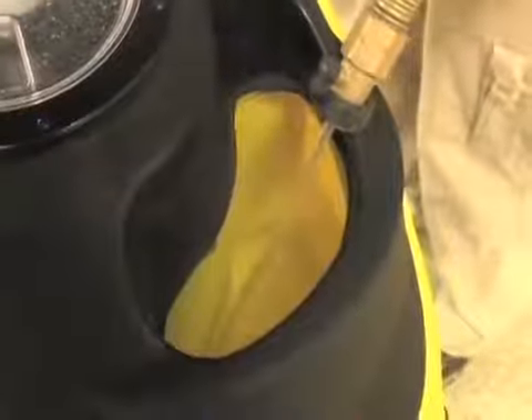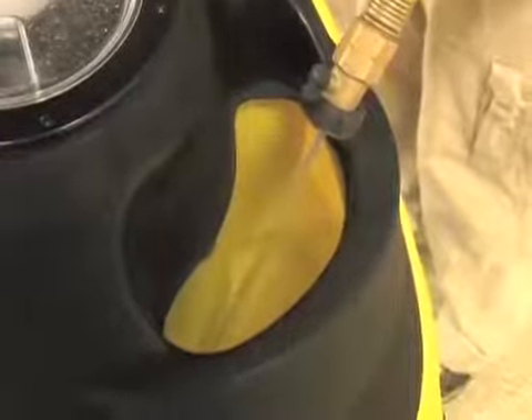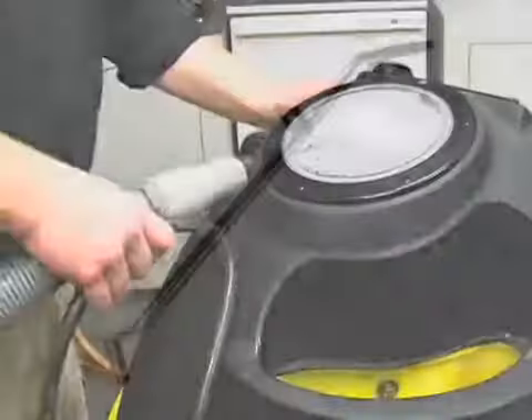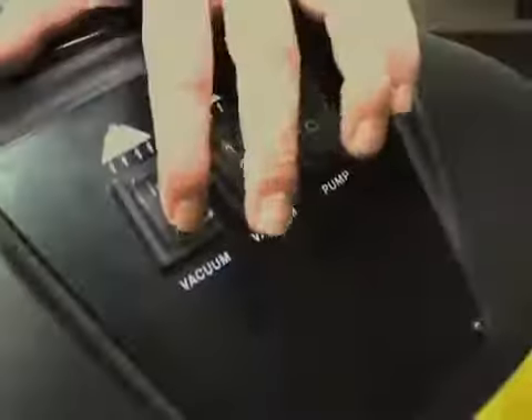Simply fill the wide mouth 13-gallon solution tank with hot water to begin the carpet cleaning process. Attach the vacuum hose and no-tangle hose. Attach the stainless steel professional drag wand for superior extraction power. Turn on the pump and motor.